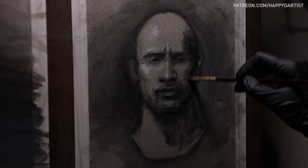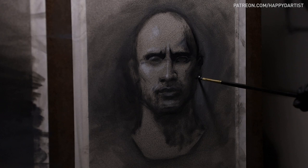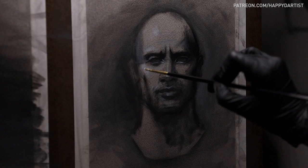Hello my darlings and welcome to another oil painting time-lapse. This time it's a fun piece inspired by a pun — the rock as a rock. I know, such sophisticated humor.